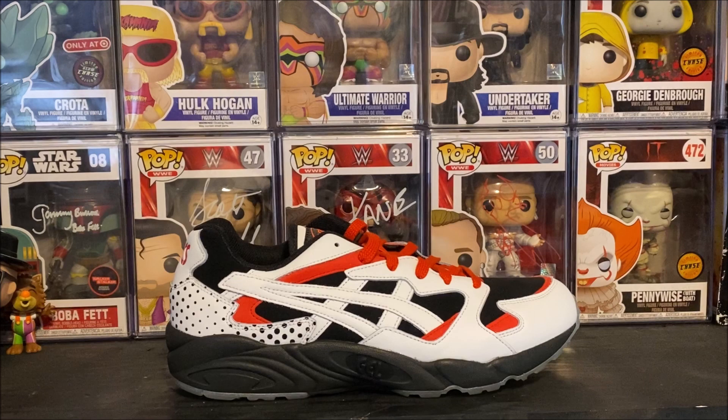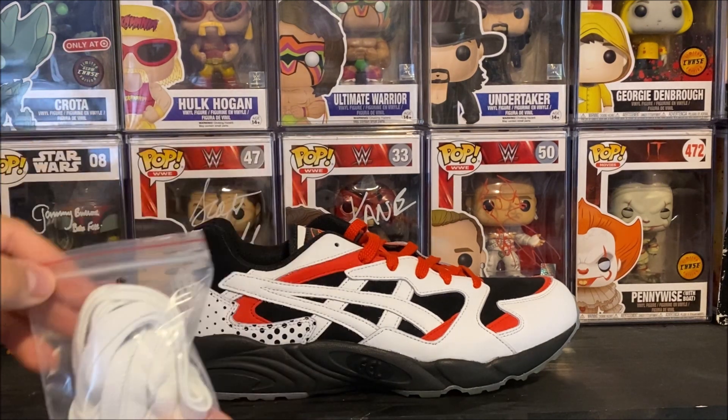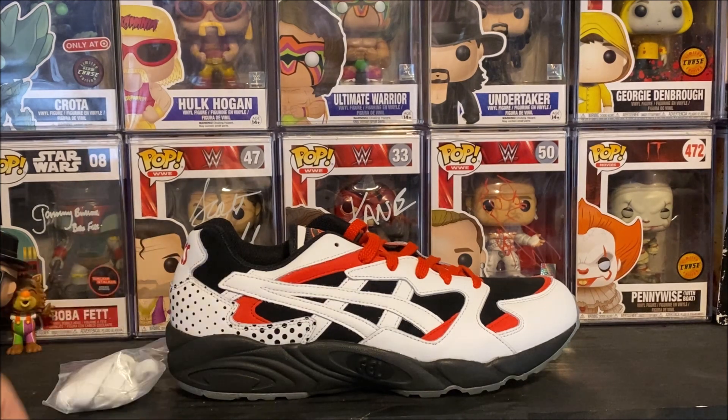They do come with another set of laces, and I think they would probably look best with the red. I'm going to go with the red — maybe black laces would look dope too. Let me know in the comments which laces you would go with: white, red, or black.